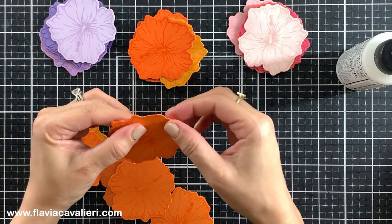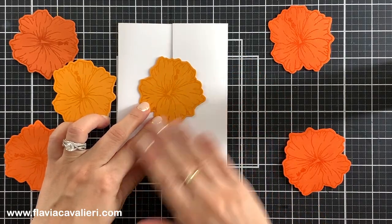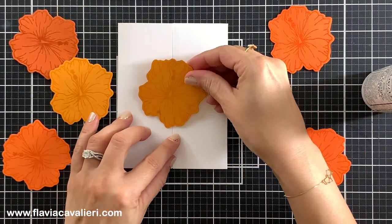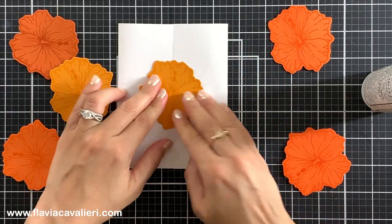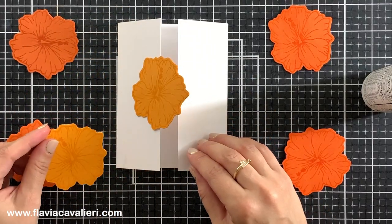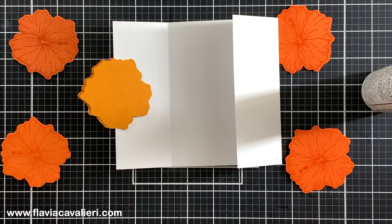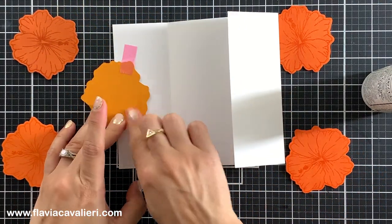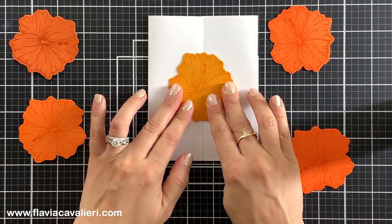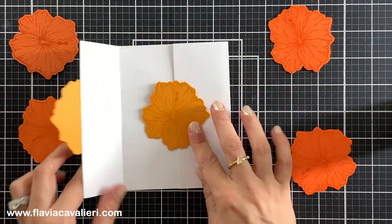I will start by adhering a flower right in the center — actually I will adhere two flowers in the center so when the card is open we have one flower on the right and the other one on the left. For this first flower I will only add liquid adhesive to the left side in the back and adhere it to the left side of my split gate fold note card. Then I will do the same to the right side. To make sure I perfectly line up these two flowers so when the card is closed it looks like there is just one in the center, I will open the note card and temporarily tape the next die cut flower over the one I just added with the back facing up. Then I will add liquid adhesive to only one half of this die cut. Now I can close this note card and once the liquid adhesive is dry I can open it again and remove the tape.